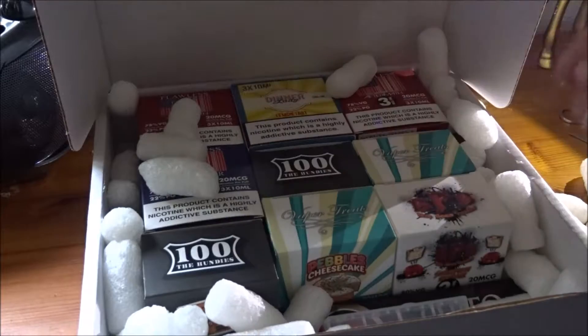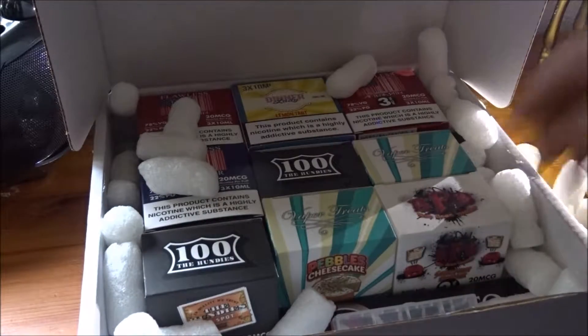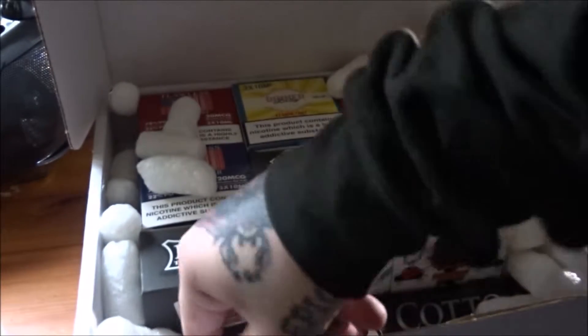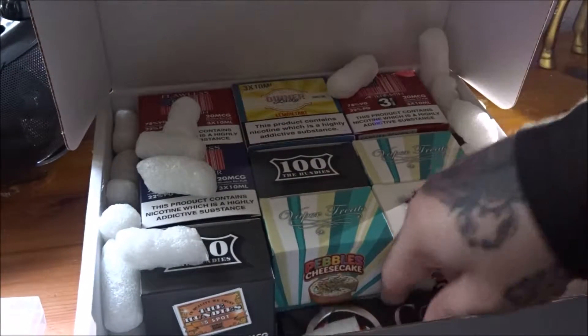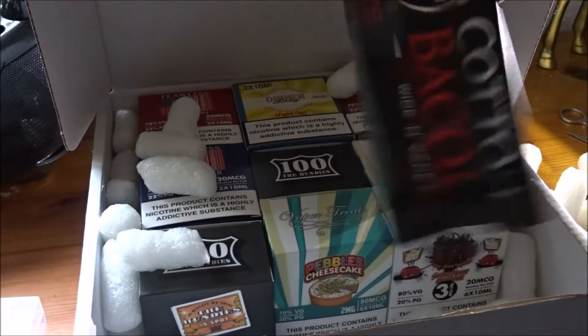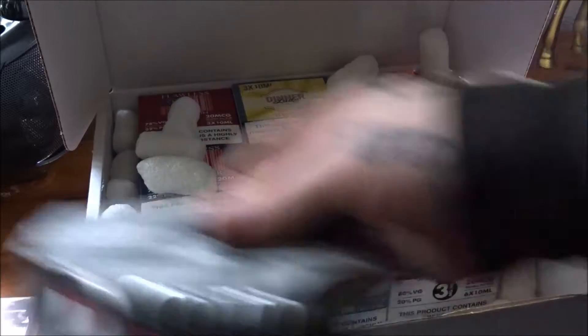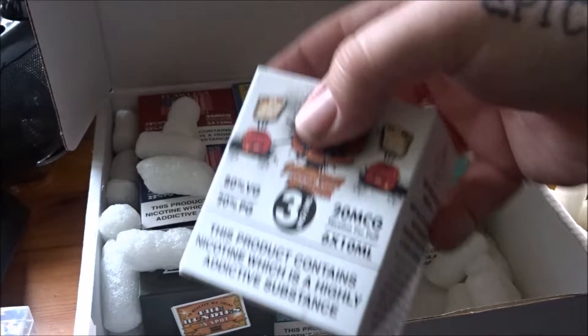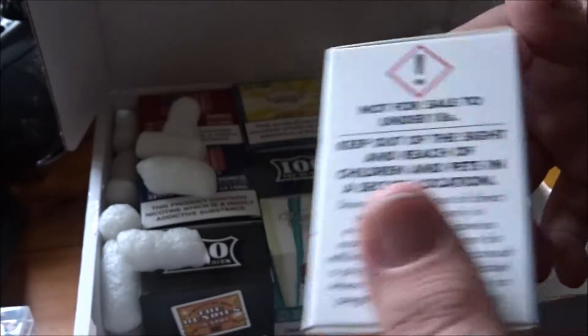I'll take out all these puffing things. So, one 18650 battery case. Two 18650 battery case. Bag of cotton bacon. And there we get to the juice — six by ten mils of BAB right out of the toaster.